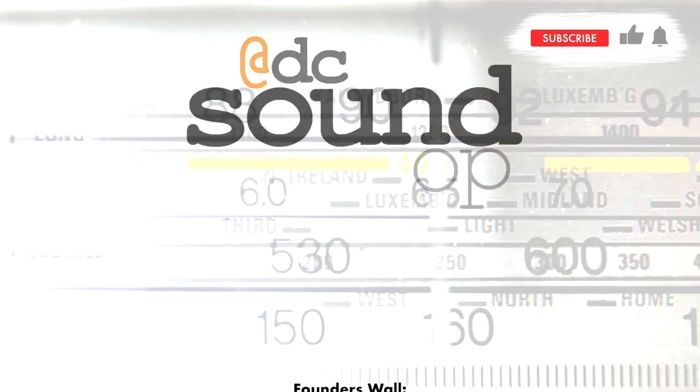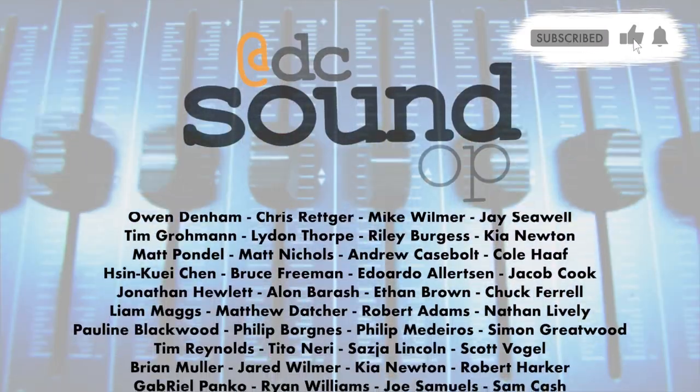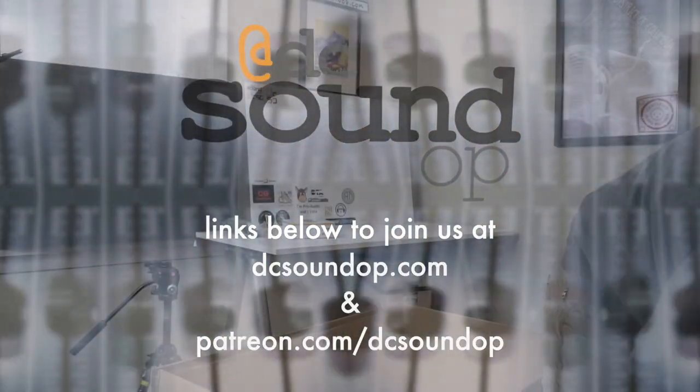Subscribe and turn on notifications so you don't miss another episode. Like, comment, and share this video so we can make more of them. And thanks to these folks for making DC Sound Up possible — join us at the links below.